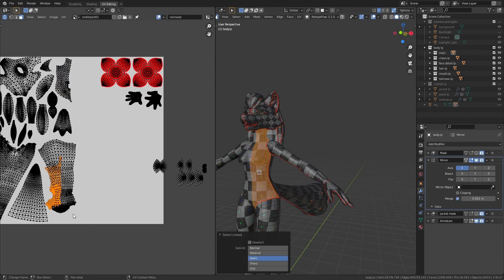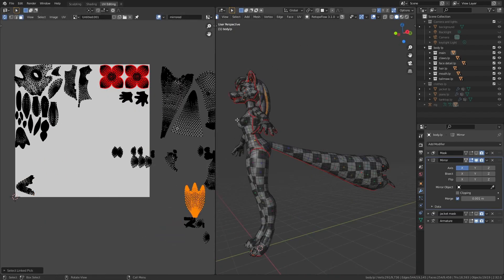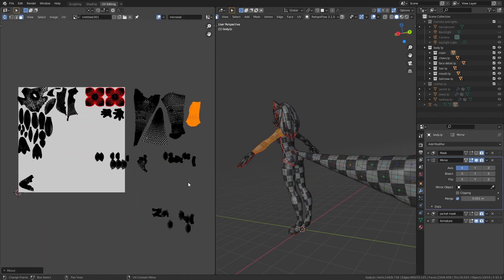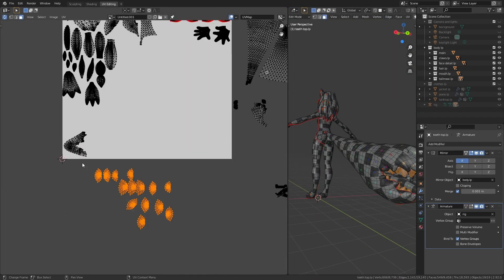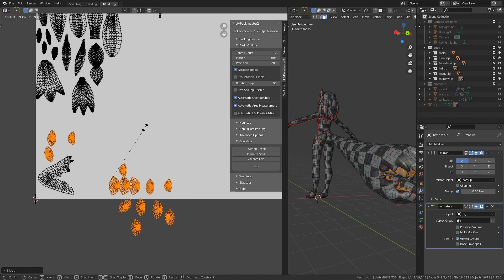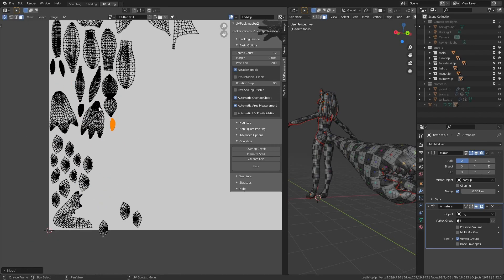There are a couple of parts of the model that are more detailed and more important than others, so I scale them up a bit so they get a bit more space on the texture. For example, I do that for the face. I also try and group parts of the model together that belong together — so for example all the teeth and the tail go together, all the pieces of the hair go together, and so does everything that belongs to the face. I don't think that really makes much of a difference on a technical level, but it makes my life a bit easier while texture painting and I just generally like having stuff a bit more organized.